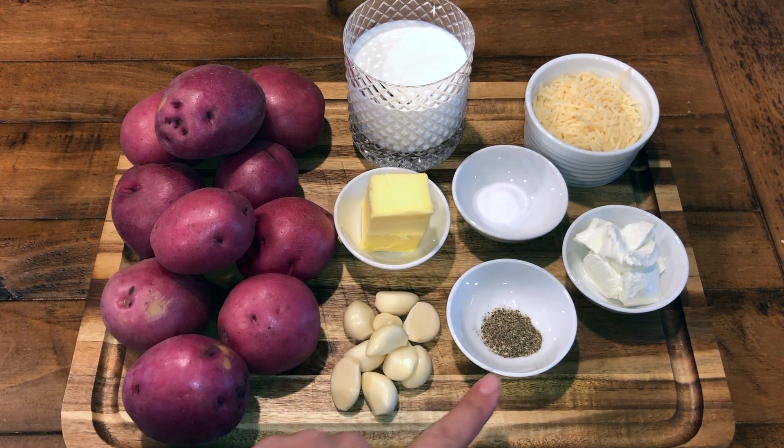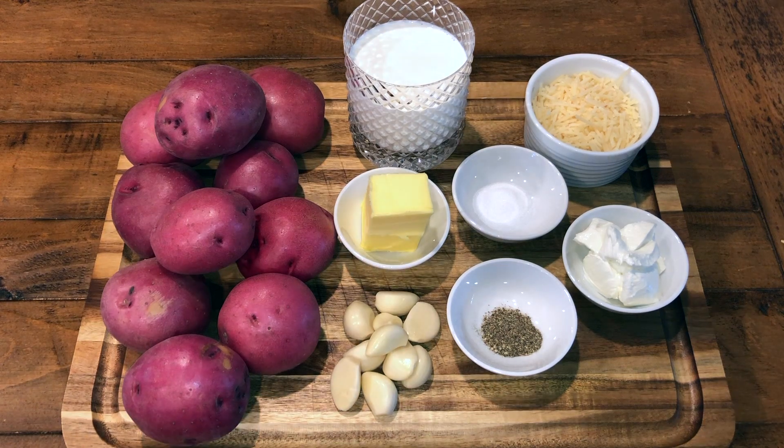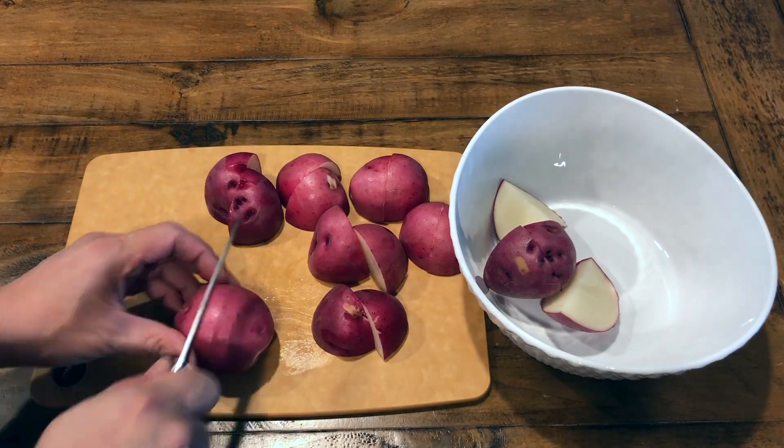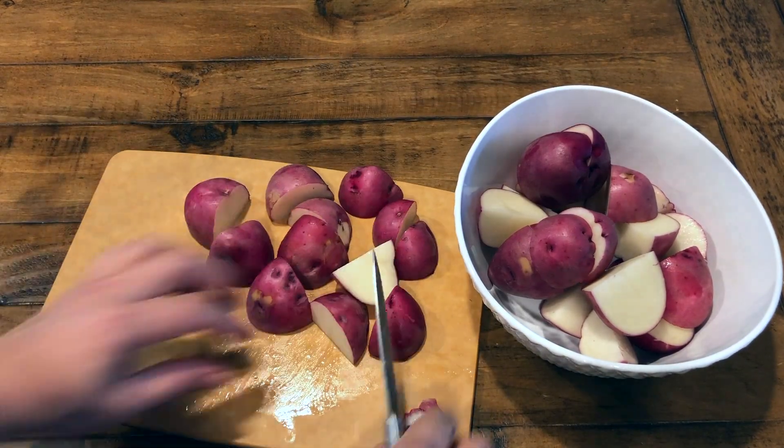You'll also need a half teaspoon of black pepper, a half cup of grated parmesan cheese, and two tablespoons of cream cheese. To prepare the potatoes, cut each potato into quarters and place aside in a bowl.